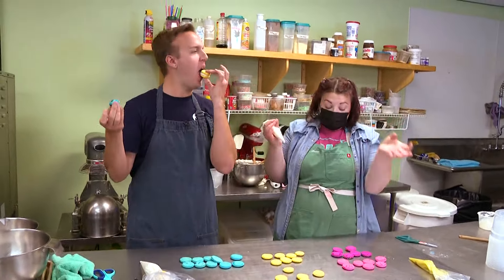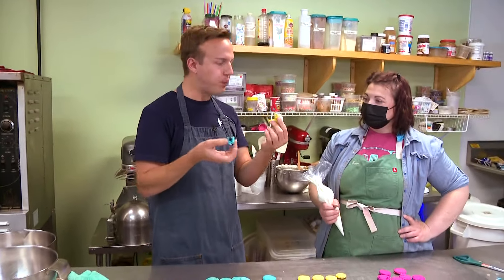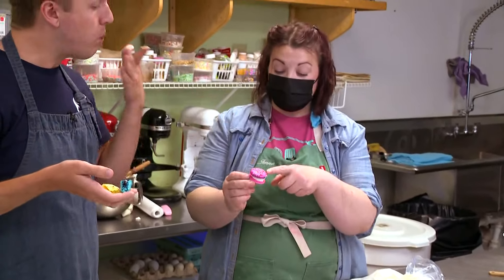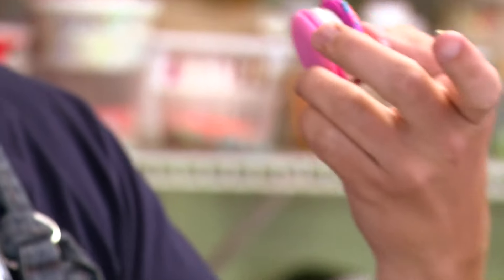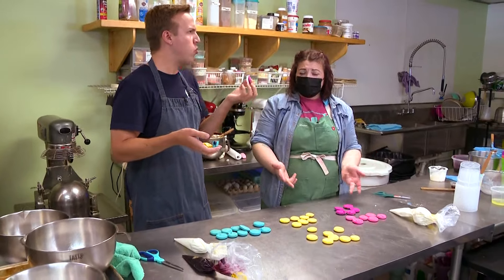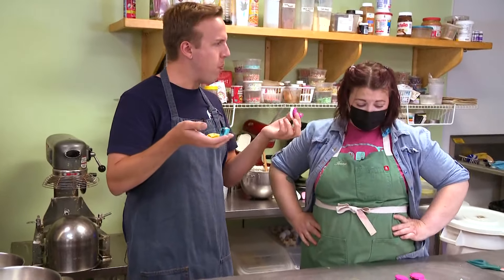Knock yourself out — try it! I feel like a little Parisian kid eating my way through Paris in Maine. The lemon curd is absolutely amazing — I made it this morning. And the last one is just plain vanilla, very popular with the children, and I put sprinkles on it for a little crunch. They're basically health food — almond flour, egg whites, fruit filling, not a lot of sugar.